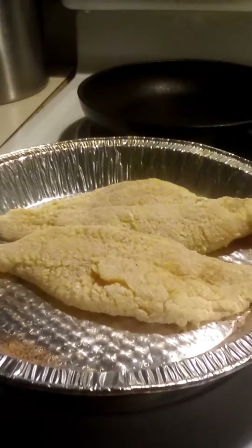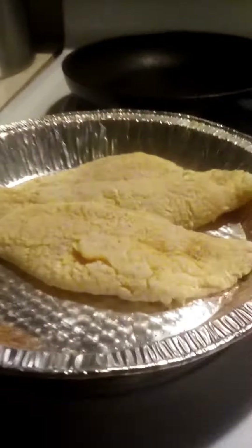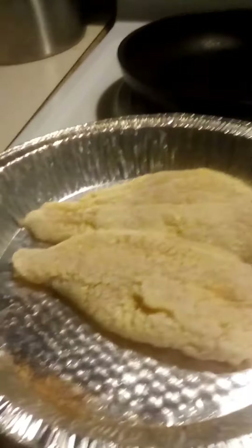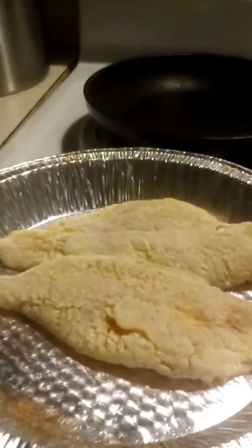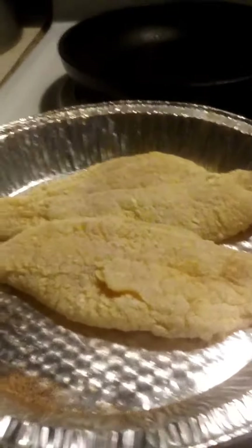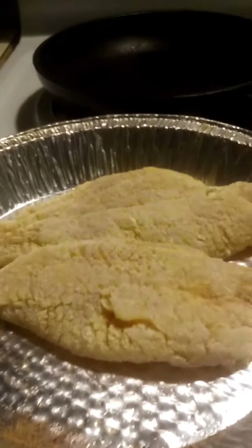I have coated my catfish fillets in my cornmeal mixture. Part of the reason why I use a combination is so the coating won't be so thick — I like a really thin coating. So we're going to go ahead and take these two fillets and put them in our oil.